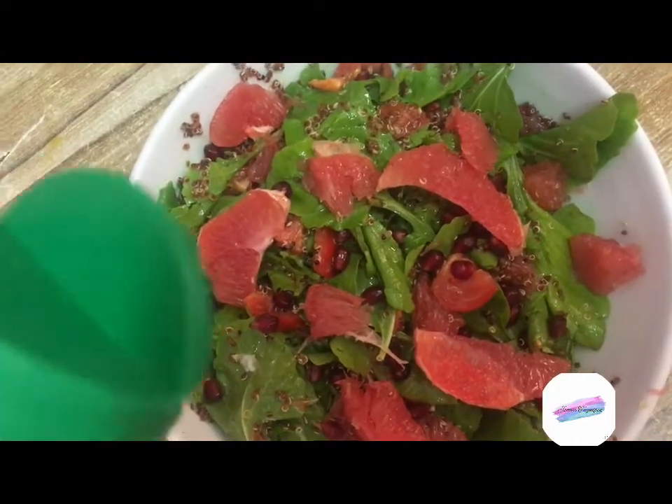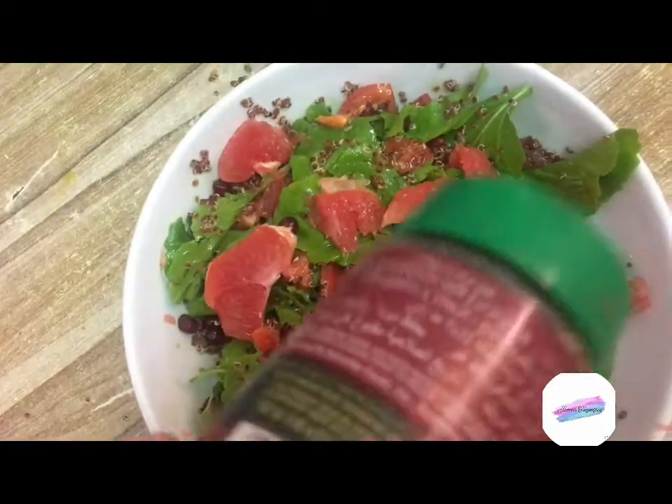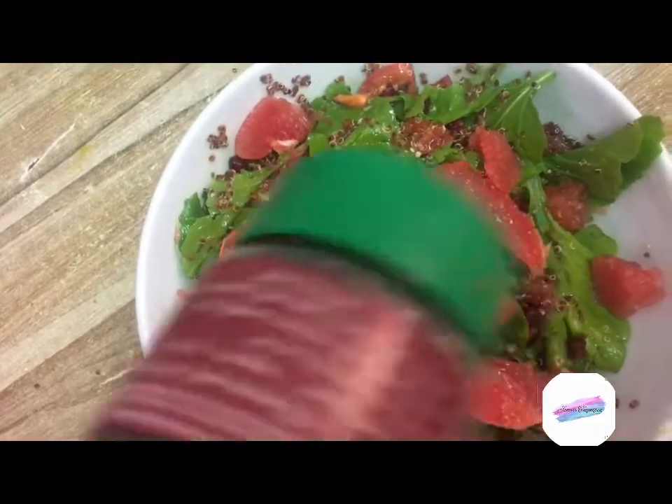So this is it guys, my arugula quinoa salad. I added parmesan cheese on top of it to add extra flavor.